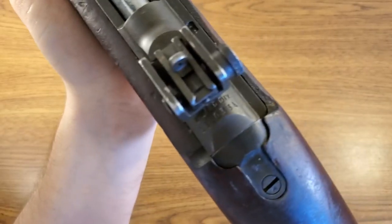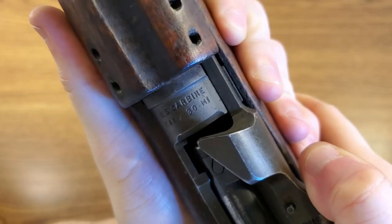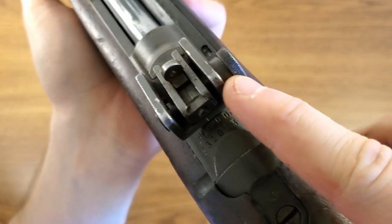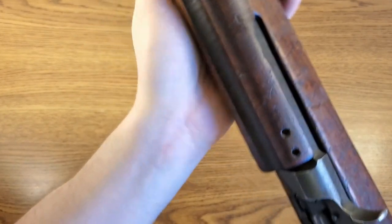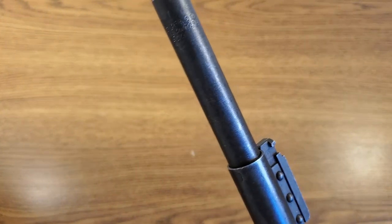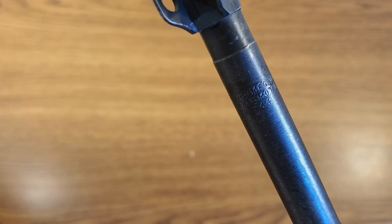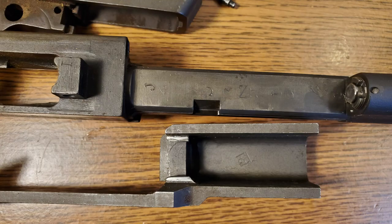On first glance this thing looks really good. It looks like it's an Inland — serial number 5,300,000 — 'US Carbine Caliber 30 M1.' This does have the updated sights, this is not one of their early M1s. Those were a little bit out of my price range. I'm actually really impressed by the external condition. Let's check out this barrel — it looks like we have an Inland barrel on it: 'Inland Manufacturing Division, General Motors, 6' — so that's June 1944.